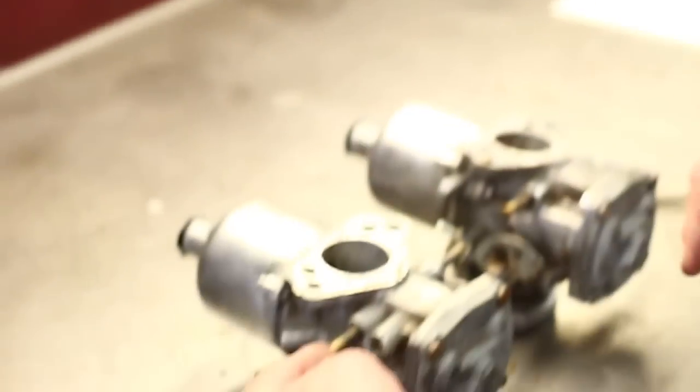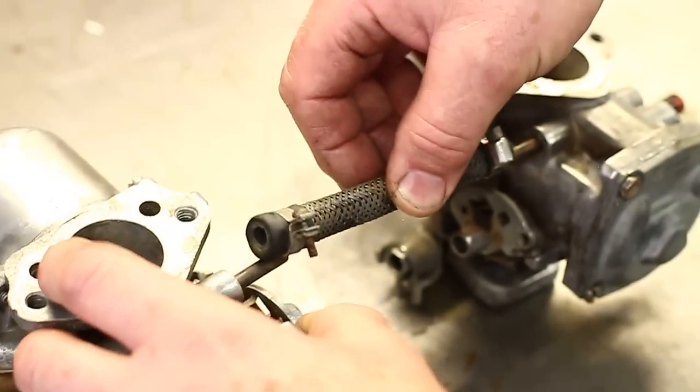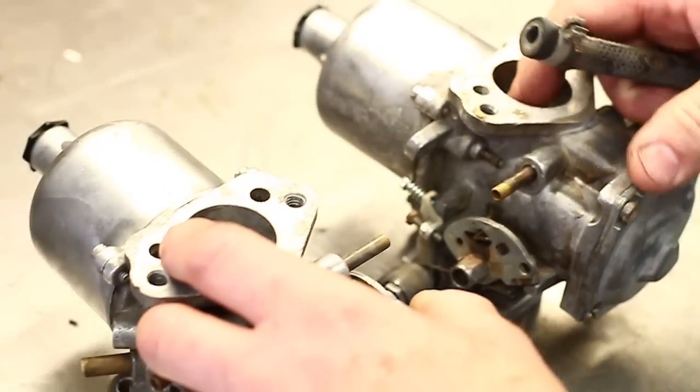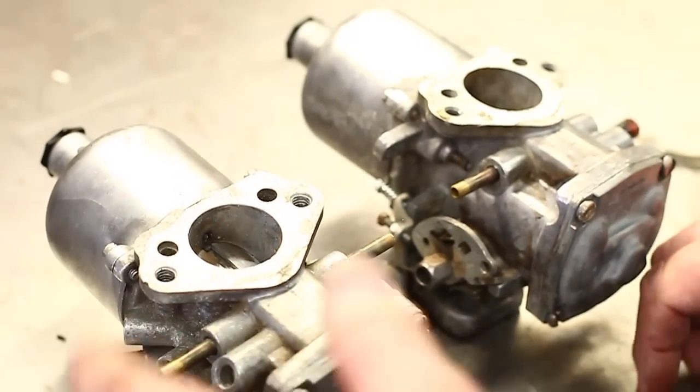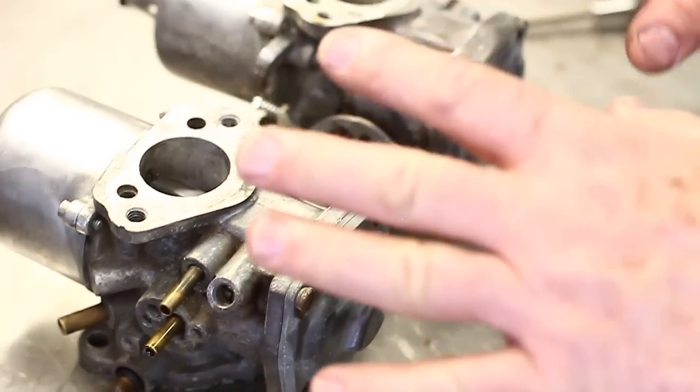I'm speaking loud — we've got an airport next door and these planes take off all day, which I never hear until I'm making the video. Anyway, the fuel supply comes in from the front and then passes through, goes through this tube and feeds the rear, and if there is any dirt, anything in here, these carburetors will overflow. They love to overflow. HIF carburetors love to overflow a lot more than the HS carburetors.